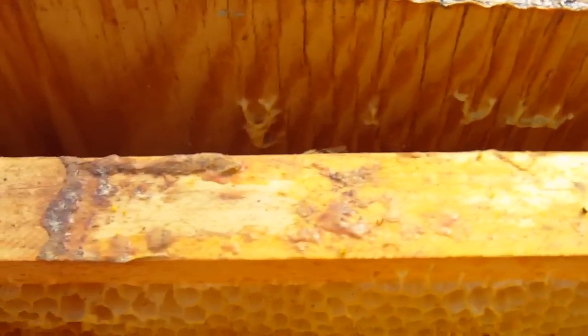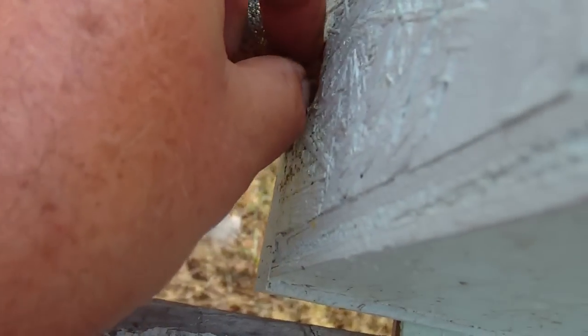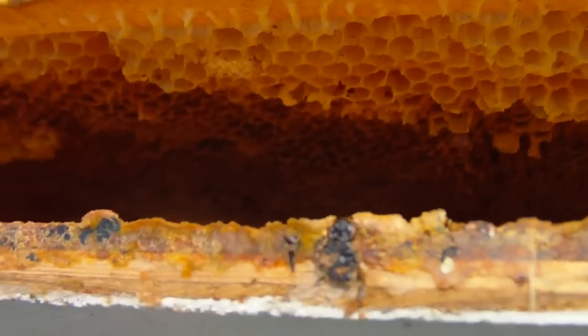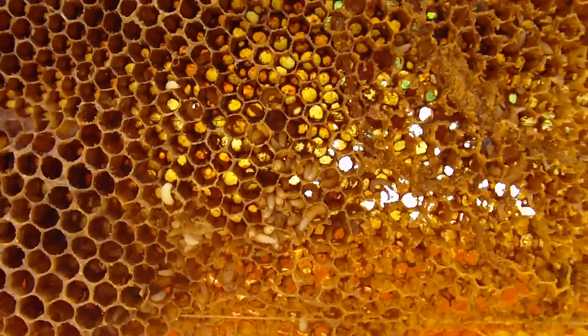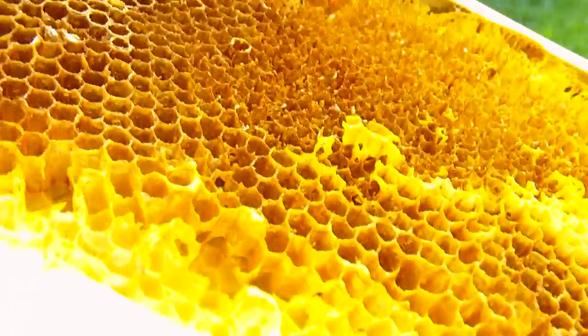So I'm walking through the apiary and I noticed - that's one of the telltale signs right there, they're trying to get out and get to the ground to pupate. All the wax capping out in front of the hive - shake them back in. But we're gonna show you what they do to the frames. There may have been maybe a cup of bees and a fledgling queen in there that wasn't doing very well.